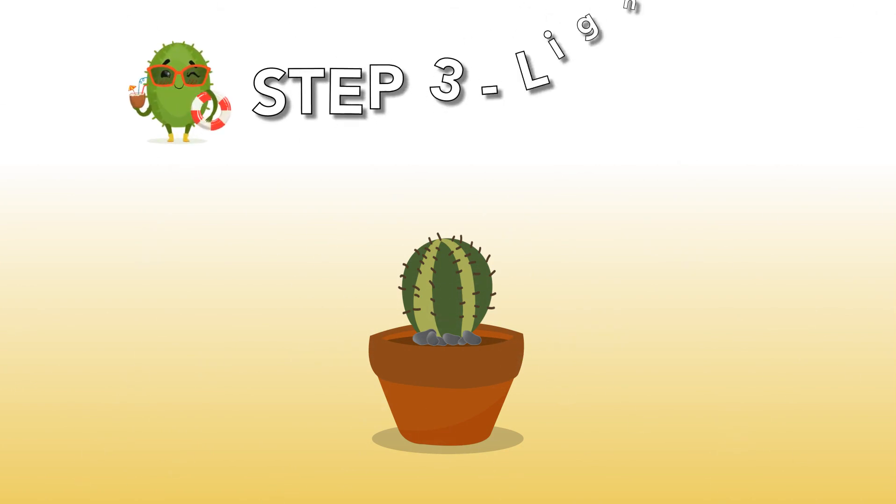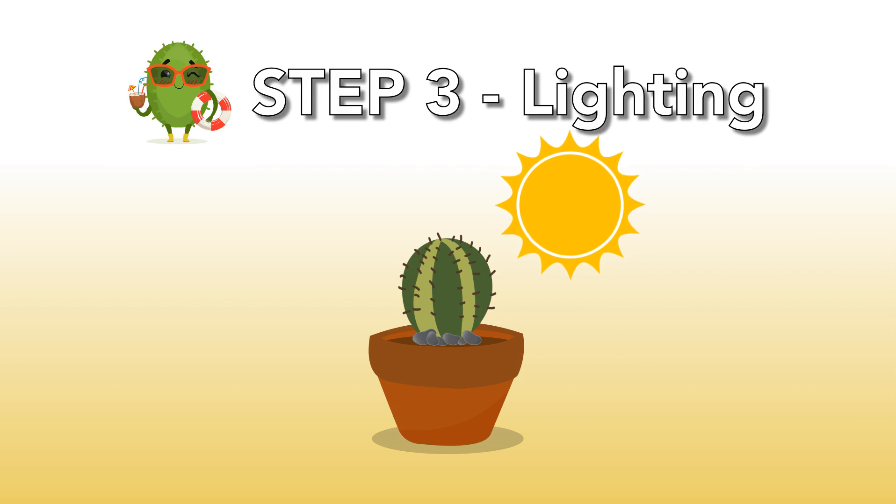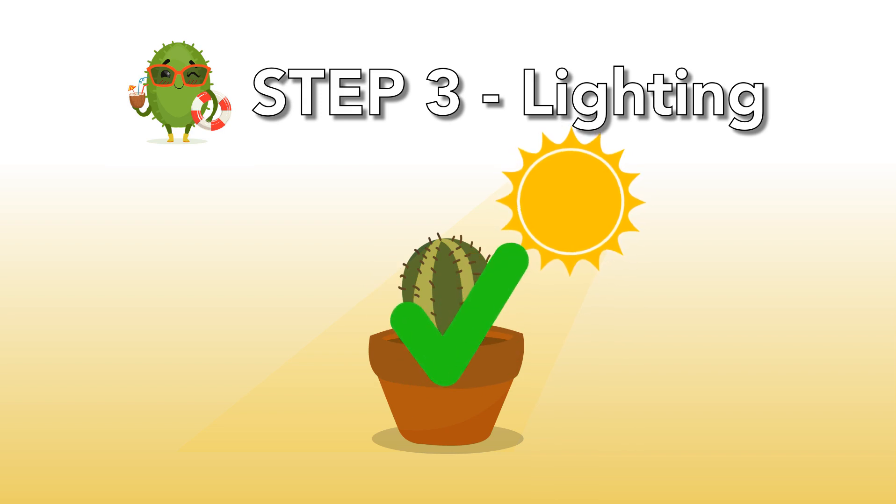Step 3: Lighting. Daylight is very important for your young cacti. Make sure there is enough daylight, but do not expose your young cacti to direct sunlight. When the cacti are mature enough — after 1 year — it's okay to put them in a spot with direct sunlight.